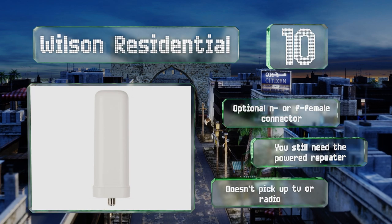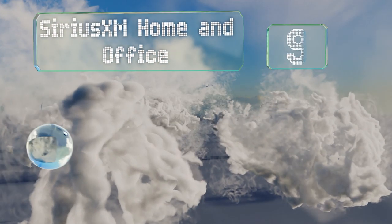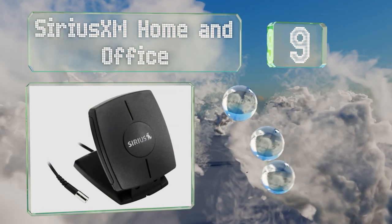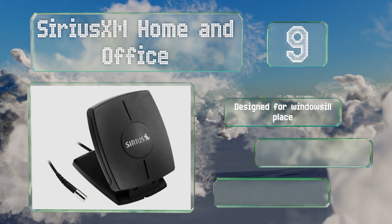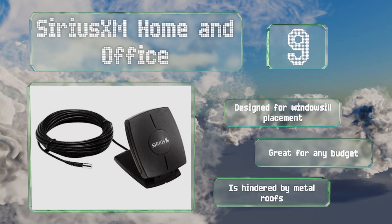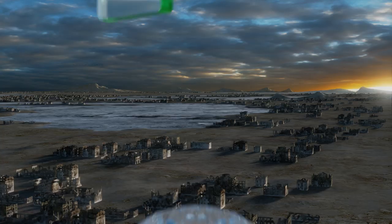At number nine, if you want to get the most out of your digital radio, the Sirius XM Home and Office is an excellent upgrade to its stock antenna. It works indoors or out, allowing for crystal clear audio. Although it may need a little manual pointing, it's designed for windowsill placement and is great for any budget. Note that it is hindered by metal roofs.